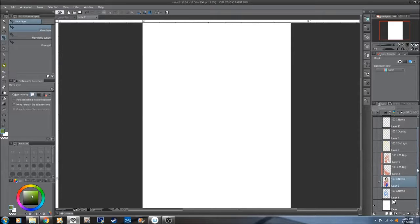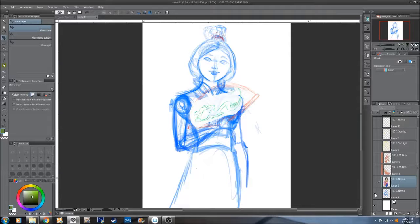I'm just going to start with a blank canvas and we're going to add the foundation, which is basically just your sketch layer. This gives you a general idea of what you're getting into — your basic shape. Nothing is really fine here, just foundation.